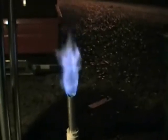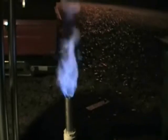Doesn't get any bluer than that. Just wanted to show everybody the wood gas fire — got it up and running.